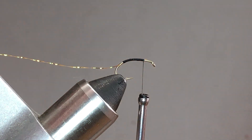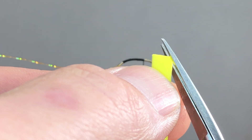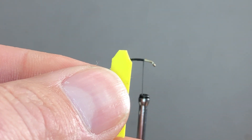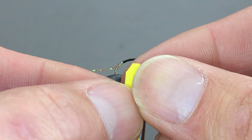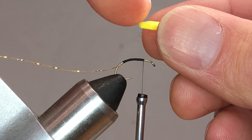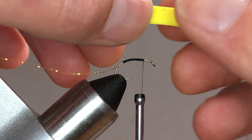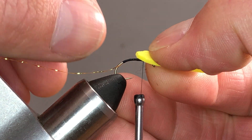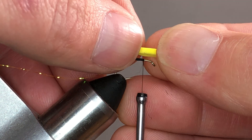Next, I want to take one side of the foam and trim out the corners to a point. The distance I've trimmed out is about an eighth of an inch. When I line this up, that back end is going to help create part of the taper for the body when we dub. I want to line it up so that the straight parts where I've cut are roughly aligned with where my thread is, or where I started it from.